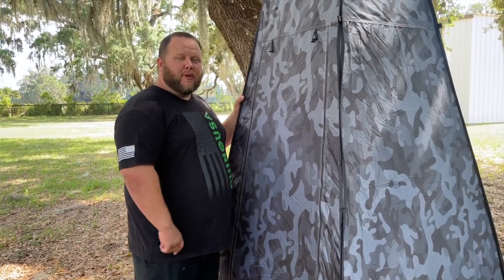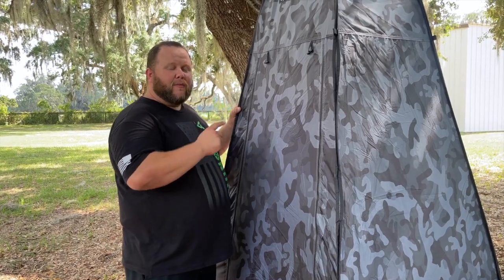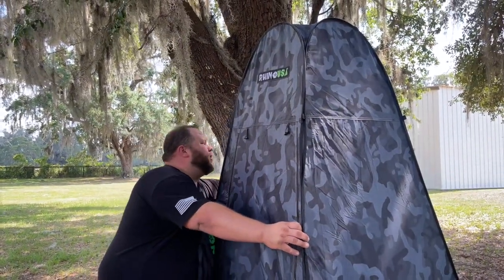How's it going everybody, I'm Brad from the Florida Jeep Boys, and today we're gonna go over a quick tip on how to break down the Rhino USA pop-up tent.